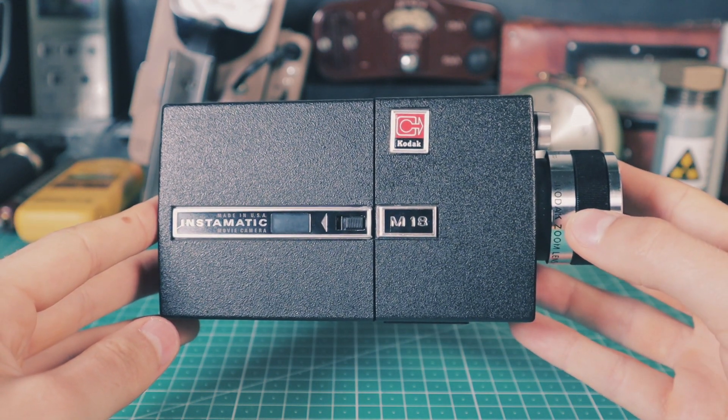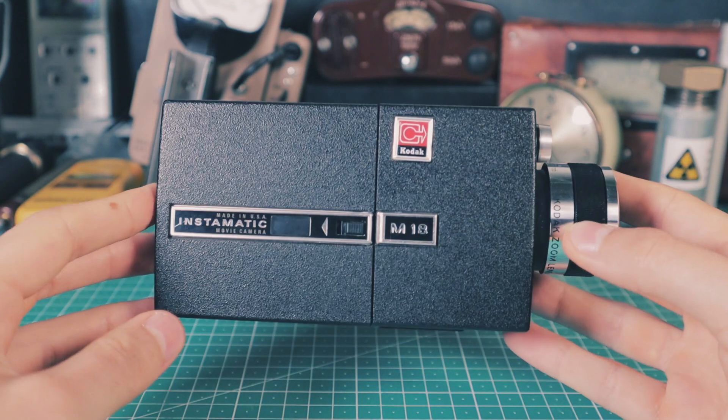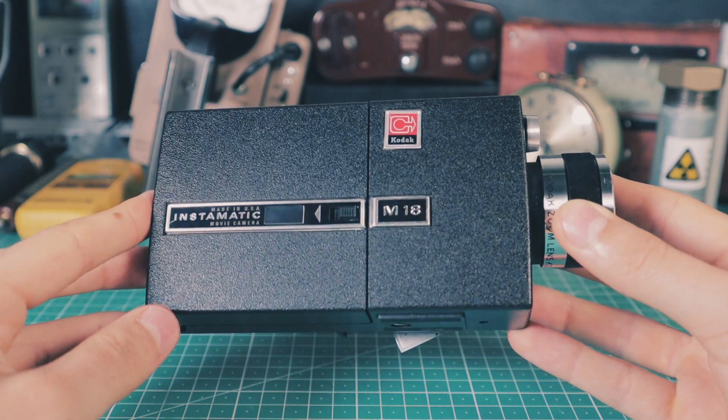Not long after, other companies followed, and as a result, many vintage lenses produced between the 1940s and 1970s contain thorium, which makes them radioactive.